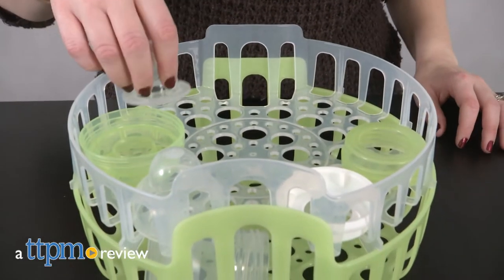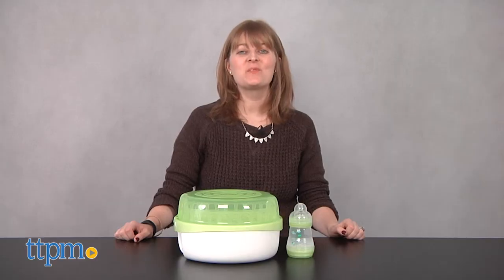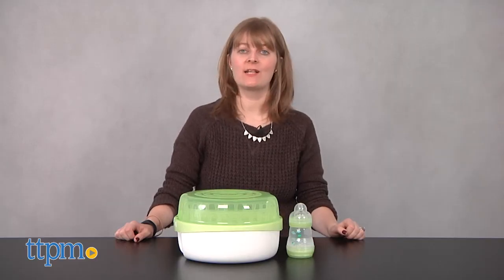Before you use those new baby bottles, you'll want to sterilize them, and it's easy to do with this. Hi, I'm Laurie from TTPM, and this is the MAM Microwave Steam Sterilizer.